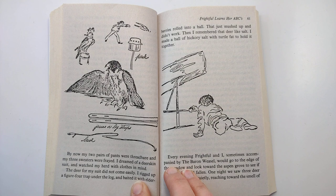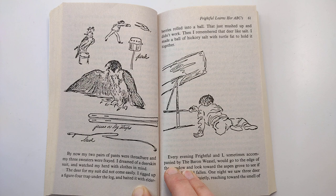By now, my two pairs of pants were threadbare and my three sweaters were frayed. I dreamed of a deer skin suit and watched my herd. The deer for my suit did not come easily. I rigged up a figure four trap under the log and baited it with elderberries rolled into a ball. That just mushed up and didn't work. Then I remembered that deer like salt. I made a ball of hickory salt with turtle fat to hold it together.